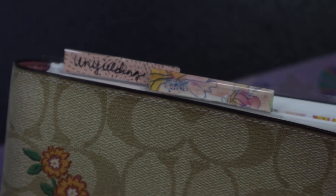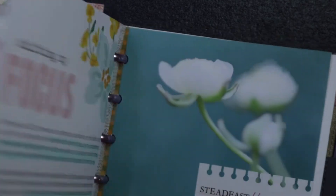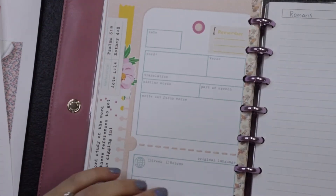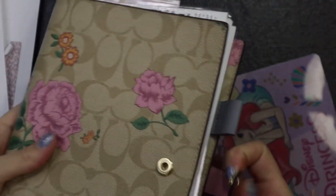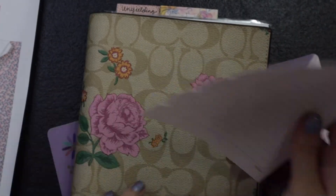Now I have a whole little section for my Unyielding Hope devotional. I didn't write a whole bunch in the devotional — did some highlighting and underlining — but I still like to archive it. I want to get a printable from the Print and Pray shop and make a bunch of those. We'll see what they come out with for Word Nerd next month — I'm sure they'll have a whole ton of resources in that devotional. That is the half-letter ring-bound system.